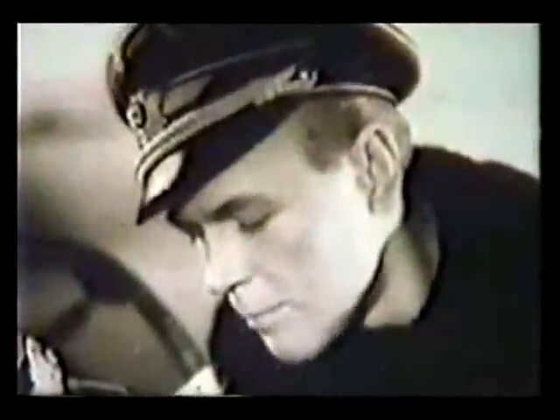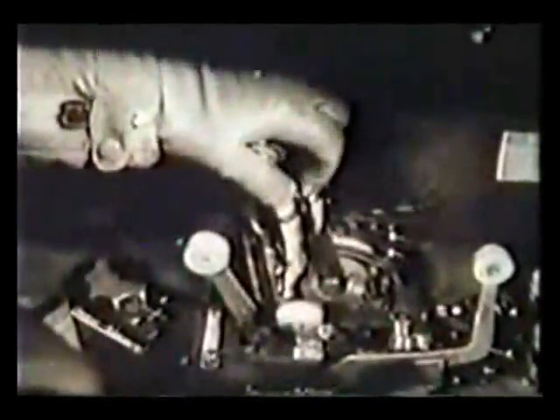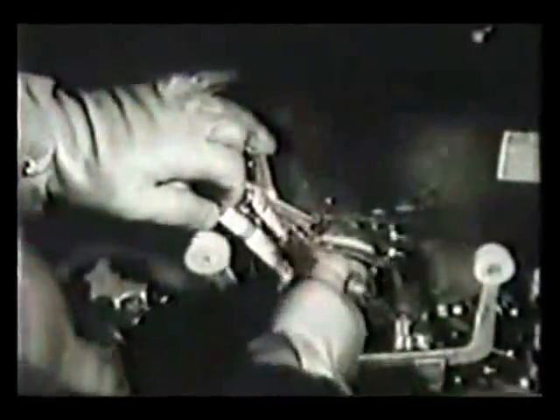For the taxi test, one brings the turbines up to 6,000 revs and the machine starts moving. He is showing the student how to taxi with the turbines. He brings the left throttle back, and then both throttles have been brought back and switched off.